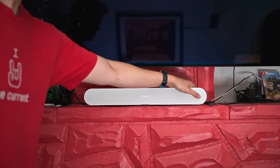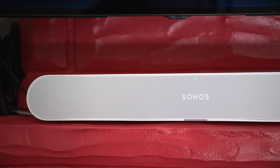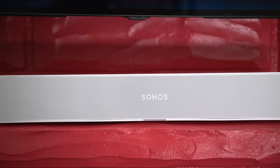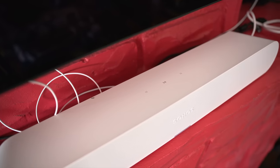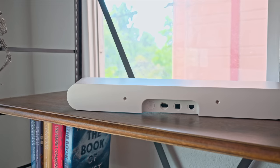Since the Ray doesn't have a mic for voice assistance, you don't need to worry about whether it can hear you if you place it in a media stand. As with just about every other Sonos product, the Ray has touch-sensitive buttons on top to start and pause music and adjust the volume. On the back, there's a power jack, setup button, ethernet port, and optical audio jack.